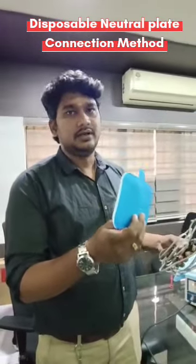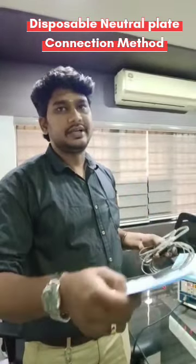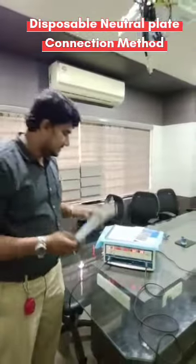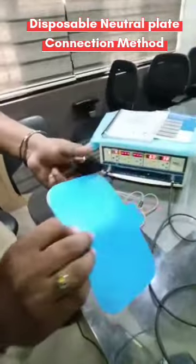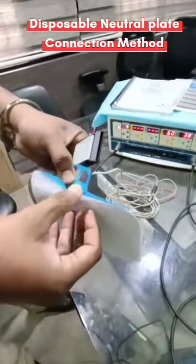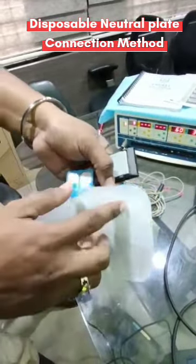The cable is a reusable one and this plate is a disposable one. Whenever you want to dispose it, you can remove this plate, throw it away, and reuse the cable. So that's how the setup works. This is the plate — the back side will be insulated and inside you can see the jelly area.